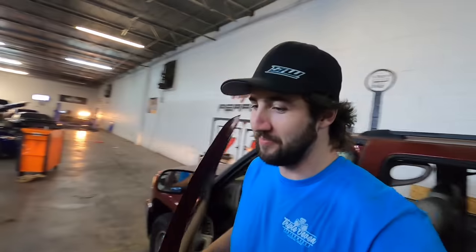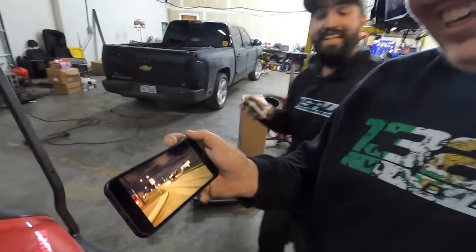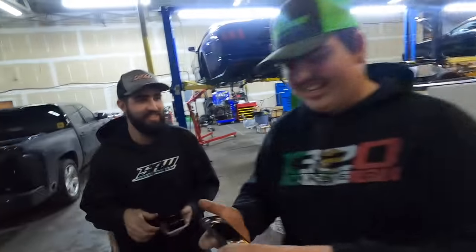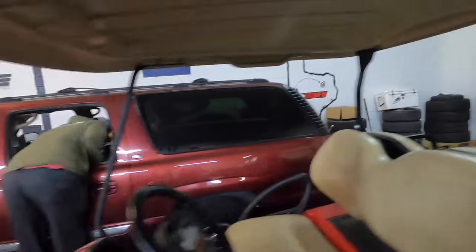I just went to pop the hood and realized we did all of this with the hood already popped! We're idiots. It's so loud! Look at it — it just squats, hooks, and books when he gets on it. It does like a g-body shuffle. This thing scoots pretty good relative to what it is, and we have a whole set of wheels and tires back there.